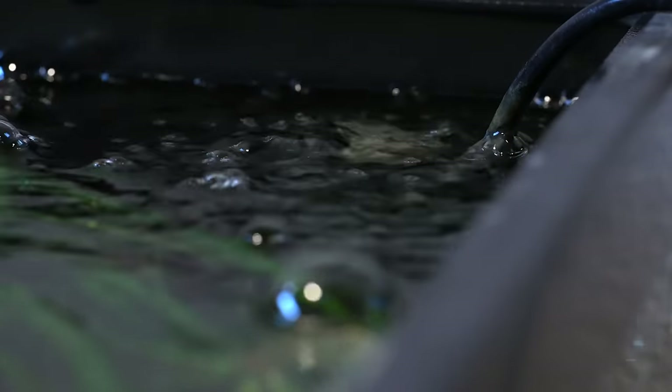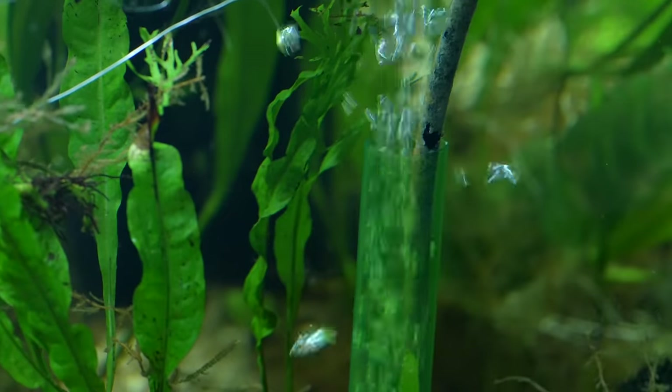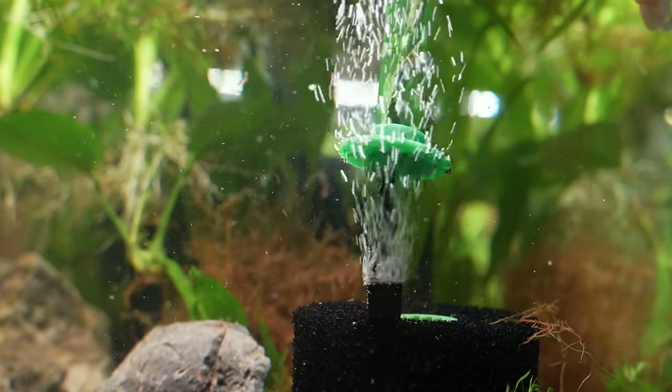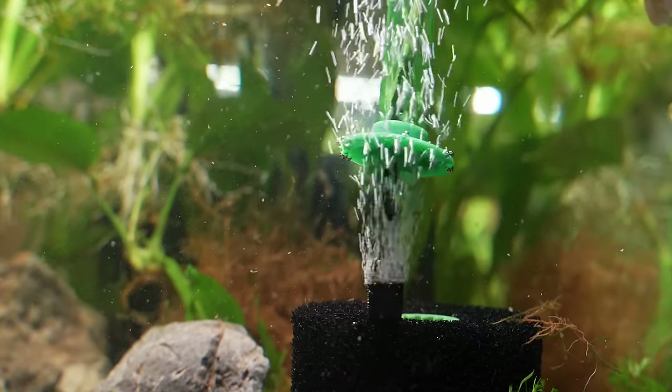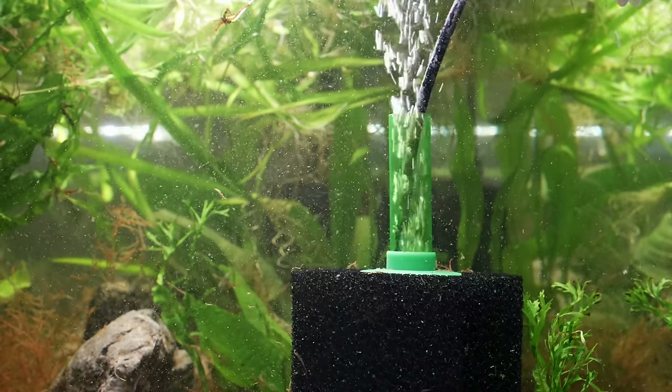Some people don't like the noise — either from the air pump itself or the bubbles popping at the surface. I personally find the bubbles soothing, but there are workarounds. I like to put an air stone inside the sponge filter and tighten it down to get finer bubbles. When those finer bubbles travel through the filter and reach the top, they're much smaller when they pop, so you don't hear that loud popping sound you'd get with larger bubbles.